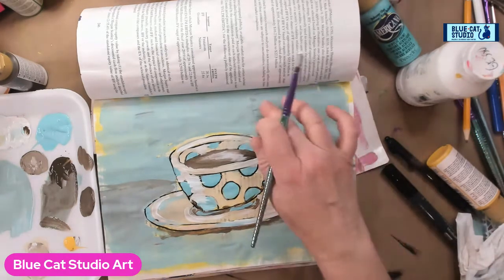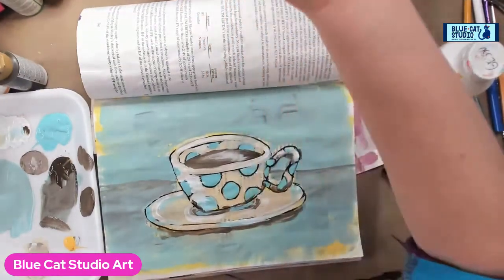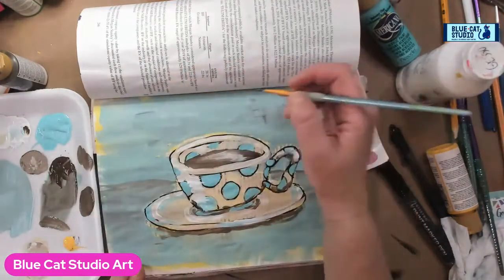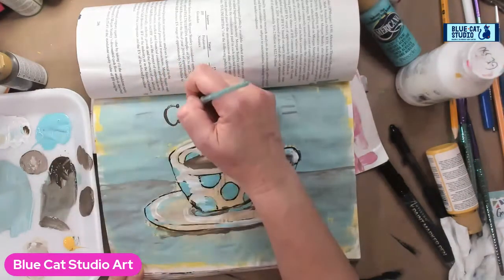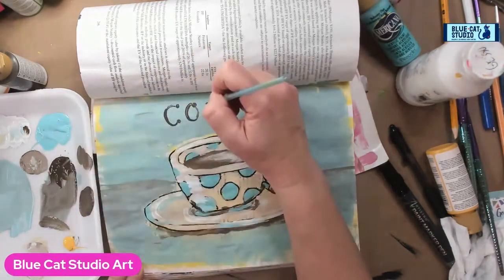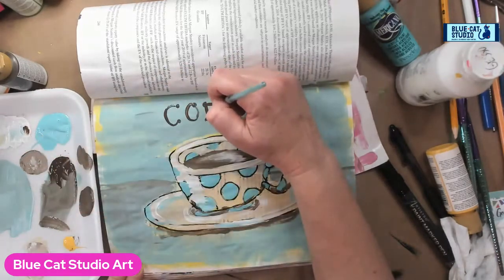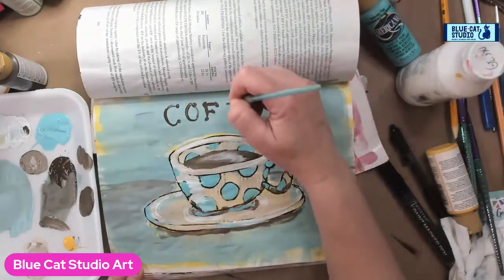We've got to get our lettering back! I'll rinse my big brush, grab something smaller and do the thing. Normally I'd do black but I'm going to go with brown — just a little dot, a stroke, and a little dot. Trying to be even here. Lettering is not my thing — I'm also not good at coming up with cute quotes and words to go on art. I wish I was. I know some people have that skill. I don't even think in words — I think in colors.